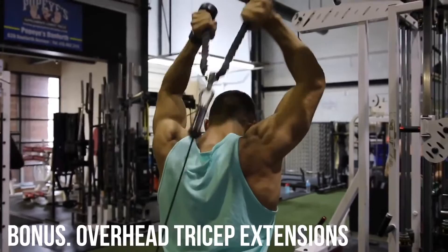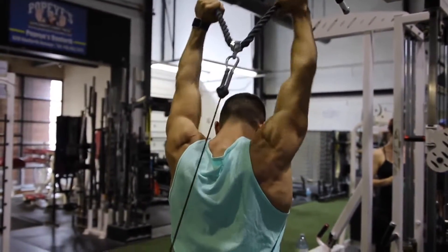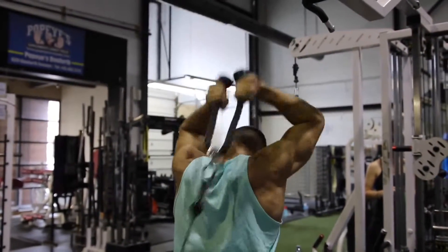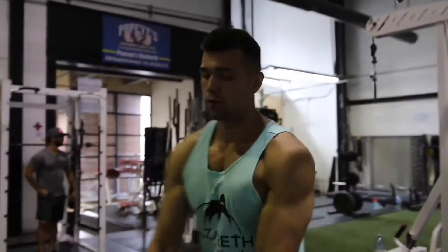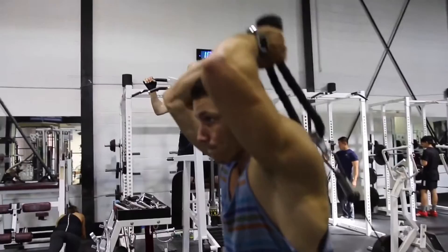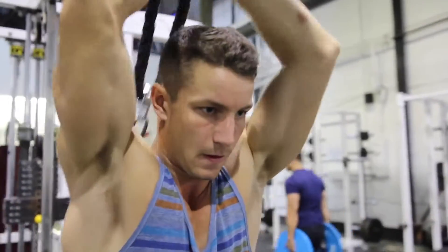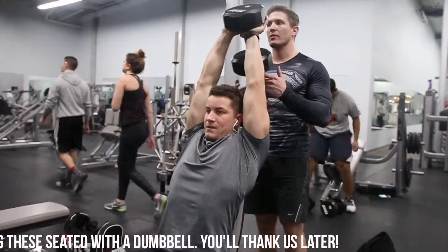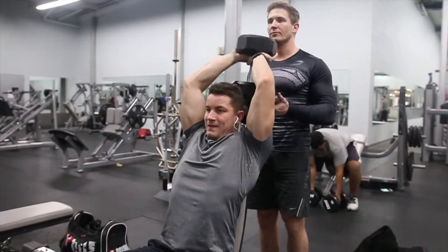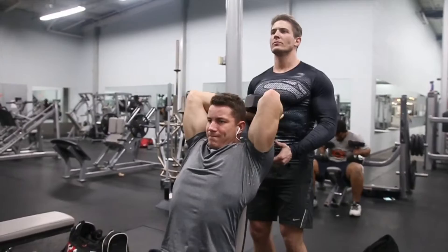As a bonus, we've got the overhead tricep extension. It's similar to the pushdown, but you're changing the cable tension by bringing it from the bottom, creating a harsh negative — especially when pressing overhead. You really need to muscle it up, whip it around, pop it up, and squeeze at the top. Don't flare too far out and don't stand too high; find that happy medium. Toss all four of these together and you've got yourself a serious arm workout. See you in the next video!